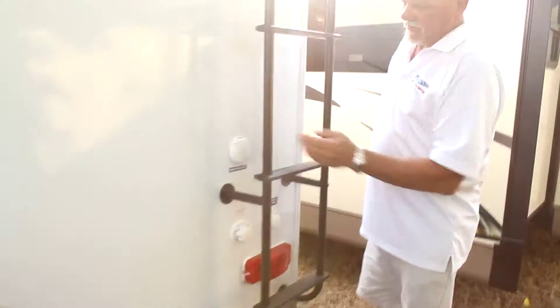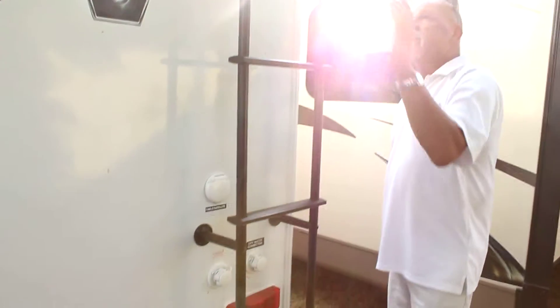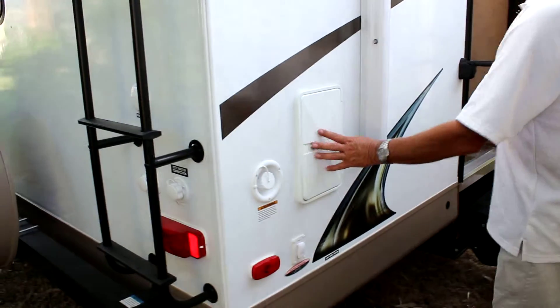30 amp supply for all your electric. City water connection to feed your trailer, and your inlet for your satellite and cable TV. Ladder for roof access. Main water tank fill. Electric jacks in the back, and an outside shower.